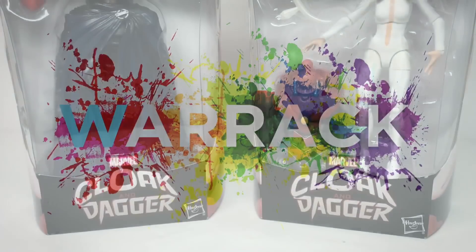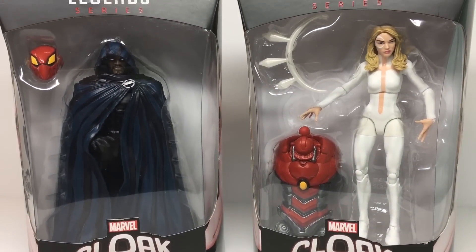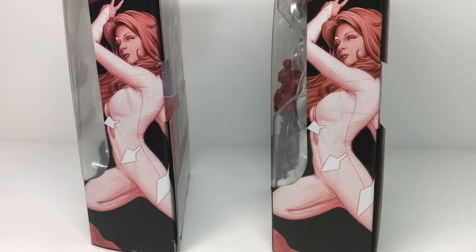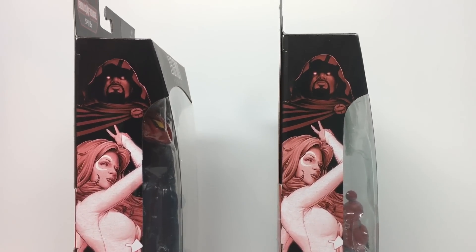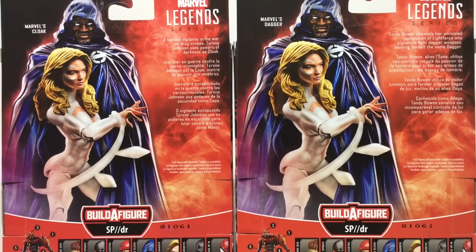Hi everyone, Craig Warwick here with another double review, this time of the Cloak and Dagger figures from the Marvel Legends Spider Build-A-Figure series. I'm reviewing these figures together because the characters are rarely seen without one another, and because every other wannabe YouTube action figure reviewer is doing it. So why not this wannabe too?